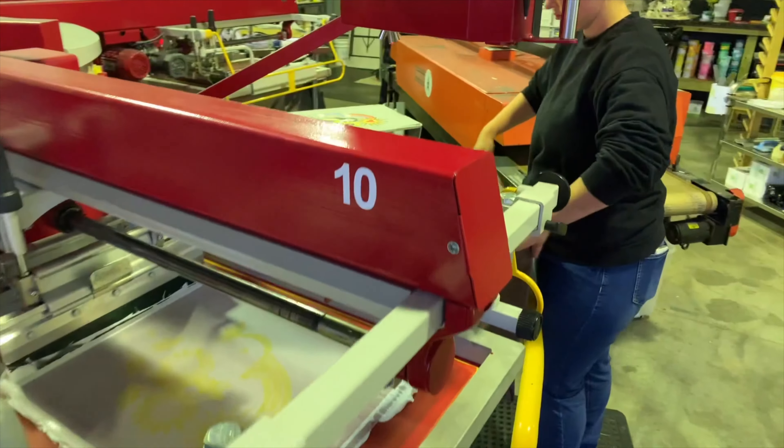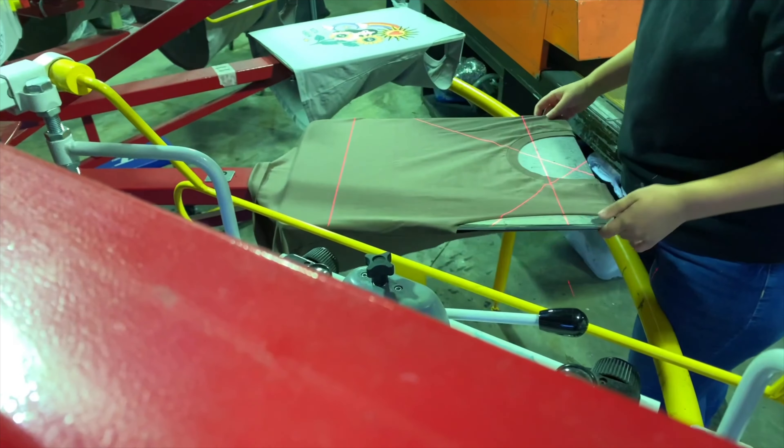Okay, super cool peek at the press — just a quick one. I think this is an eight-color video, so let's get a look. Eight-color garments going on.